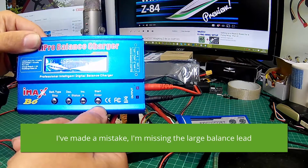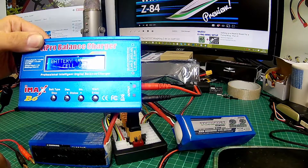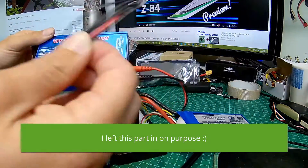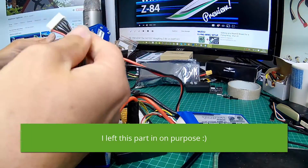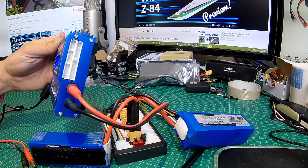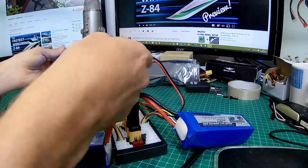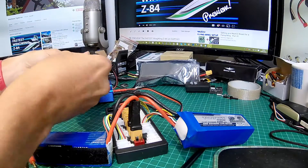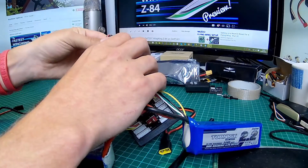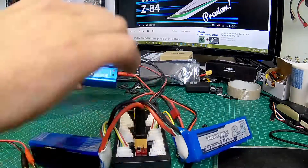Wait for it to do its check — and it's told me we needed the other wire. How embarrassing! This other cable fits into the largest port on the side of your charger. Then that plug fits into the top of our balance charging board. I'll plug that in there — excellent. Now we won't get any error messages when we go to charge.